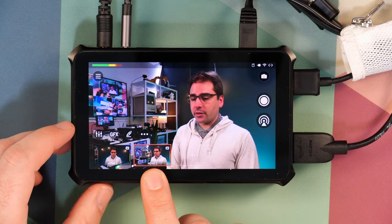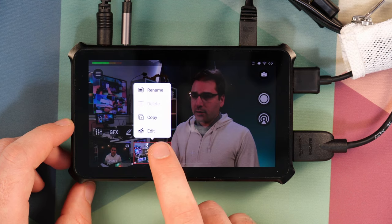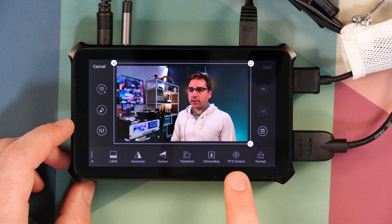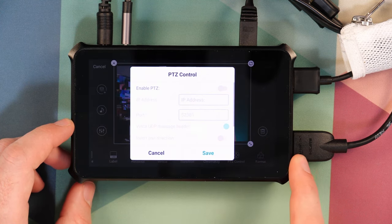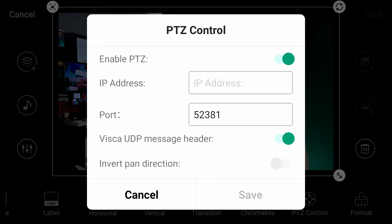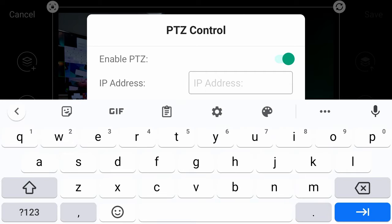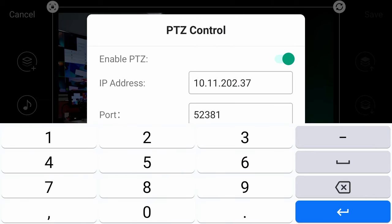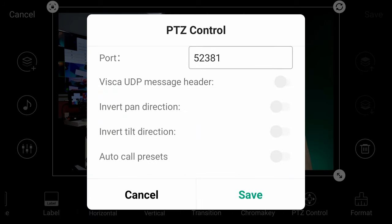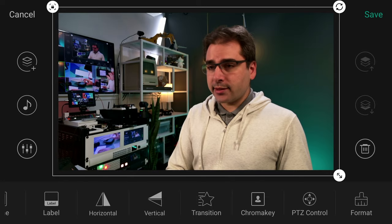The next step is to hook up the Magewell to actually control the PTZ function of the OBSBOT. I've selected HDMI 2 on the Magewell, and I'm going to edit this scene — long press on HDMI 2, then press Edit. If I scroll over to the right, there is a function called PTZ Control. If you tap that, it'll bring up a menu where we can set the IP address of the camera we want to control from this camera angle. I'll turn this on and type in the IP address of the OBSBOT. The port that the OBSBOT cameras use is 52381, so make sure you enter that. Also make sure the Visca UDP message header is enabled — that needs to be turned on, otherwise this won't work at all. You can leave the rest of the settings, then click Save.